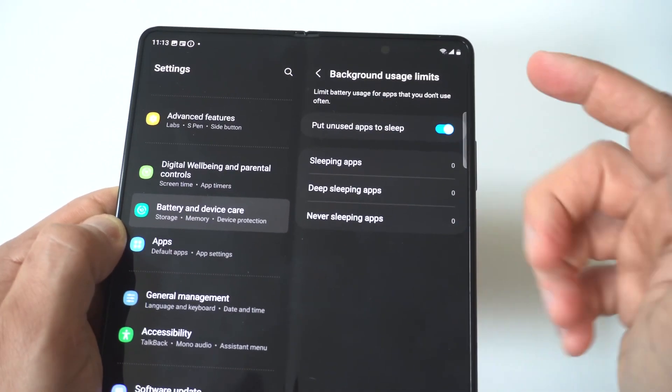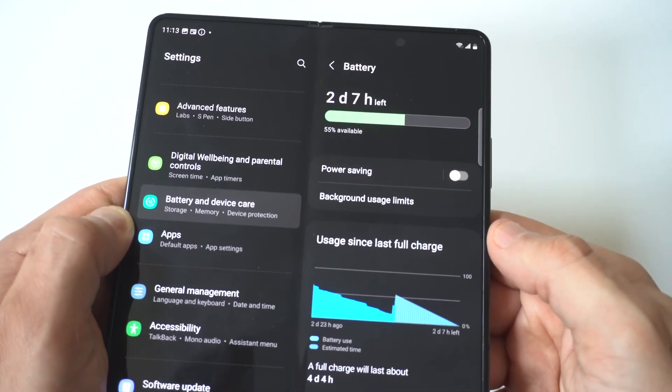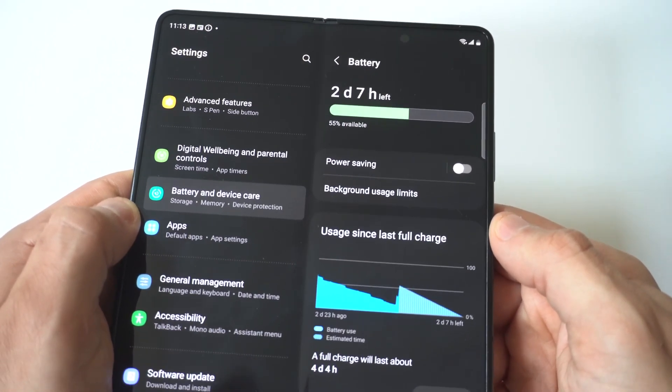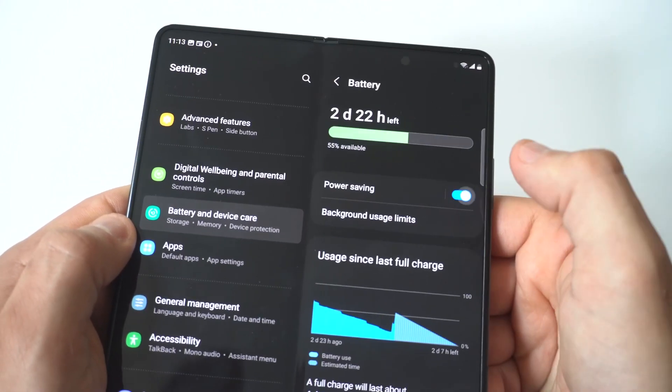When you click on Background Usage Limits, you can see the option to limit battery usage for apps that you don't use often. You want to make sure this is checkmarked to the right. If we go back another step, you can see you've got Power Saving Mode, which is something you could turn on as well.